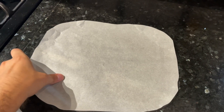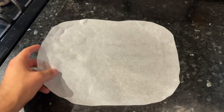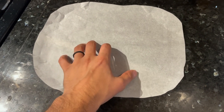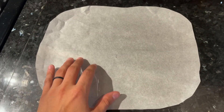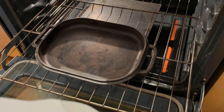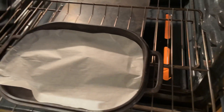Right before your oven's preheated and you're ready to bake, cut a sheet of parchment paper that's roughly the size of your Challenger Bread Pan base. You can skip this step and bake directly on the cast iron, but for anything that's not bread I like to use parchment paper just to keep things a little bit cleaner — but it's up to you. Carefully pop that parchment paper down into place.